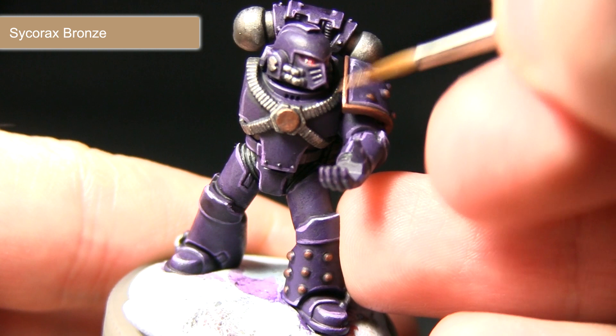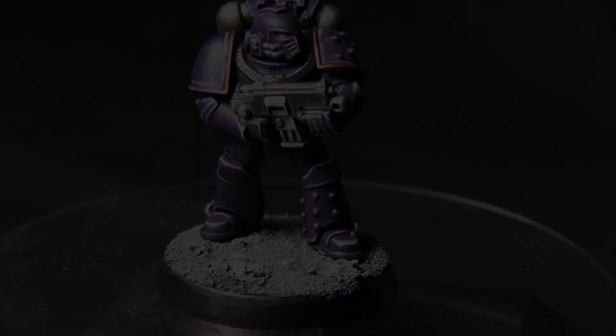I'm going to paint these on like this. The reason I'm using Sycorax Bronze is because it's a paler bronze than the ones we've used before, and I always find that bronze contrasts much better against the purple than a straight bright gold would.